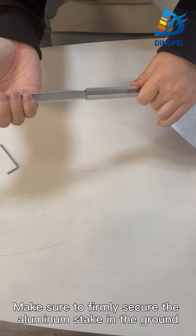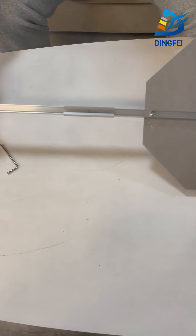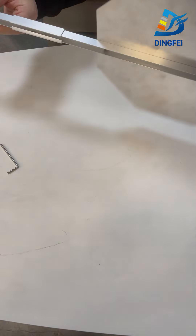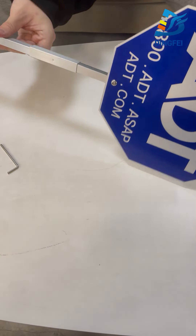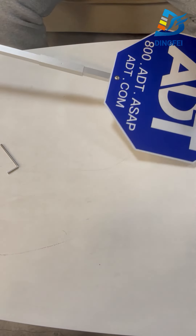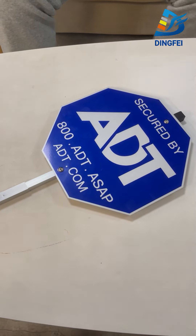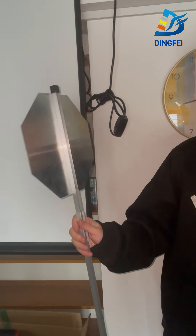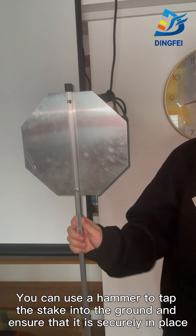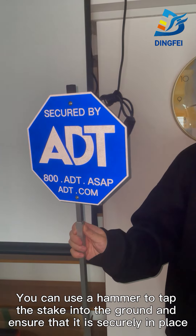Make sure to firmly secure the aluminum stick in the ground. You can use a hammer to tap the stick into the ground and ensure that it is securely in place.